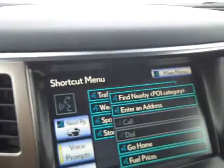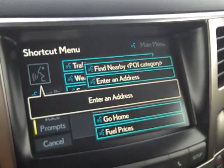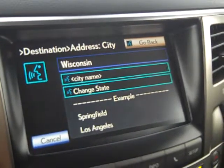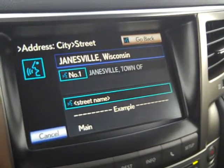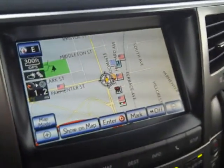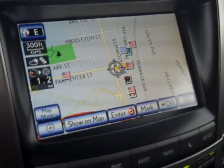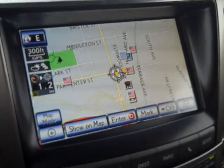To enter an address by voice, press the talk button on the steering wheel. After the beep, say a shortcut command like 'Enter an address.' The system prompts you: 'Say only the city name' — say 'Janesville.' Then it asks for the street name. If you know the city well, it directs you to the location. Voice command entry makes it easy without touching the screen while driving.